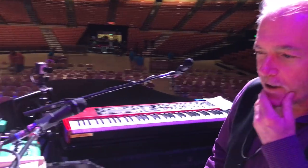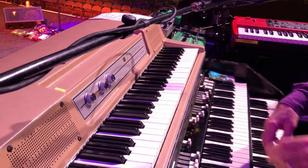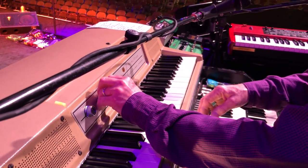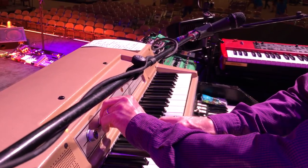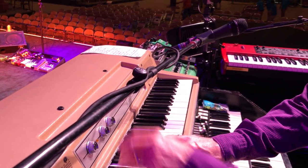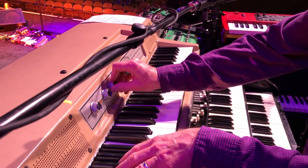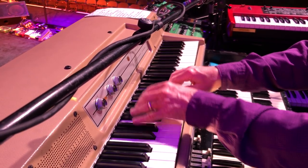What are we playing? We've got this fine Wurlitzer, which Mr. Ken Rich has done things to, and it's sounding better than ever. He fixed me up with a tremolo with a good variable speed. It's a lovely little Wurlitzer.